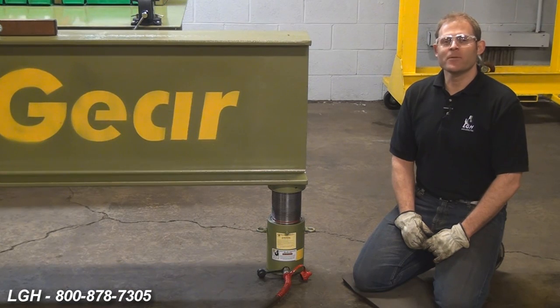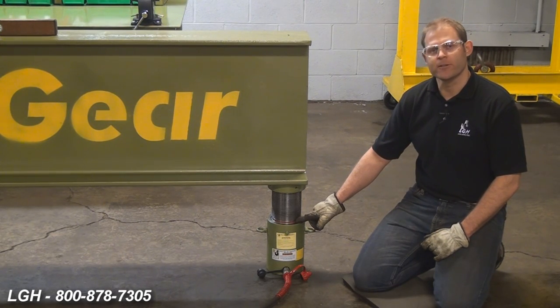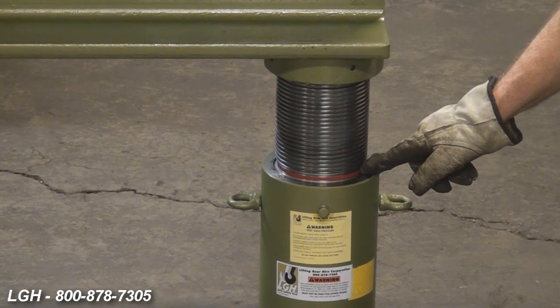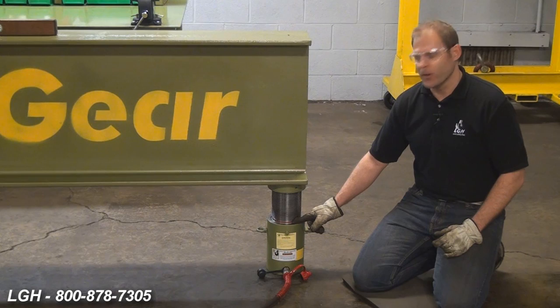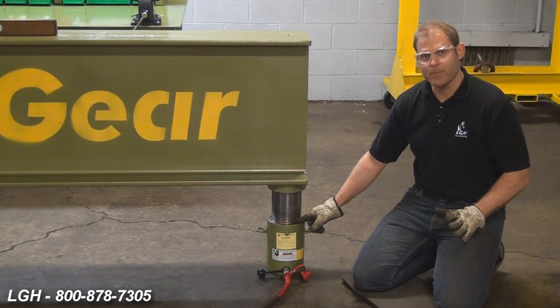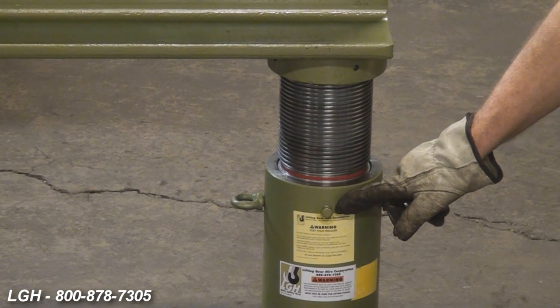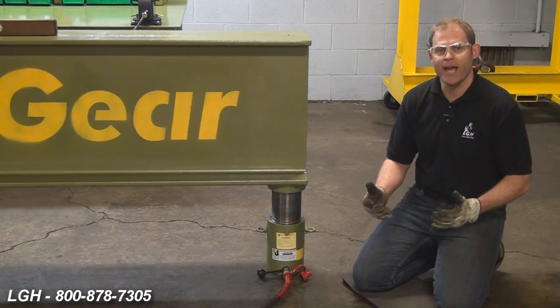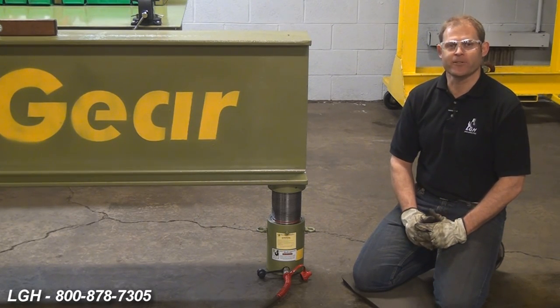A recommended rule of thumb is to go only 80% of the maximum allowed stroke for your cylinder. This load return cylinder has two warnings. First, there's a red warning indicator line on the side of the piston — once you reach that, stop all operations. If you ignore that, there's a release valve on the side of the cylinder that will flow oil as a further warning. If you ignore that, you could damage the equipment or, worse, suffer catastrophic failure to the ram.